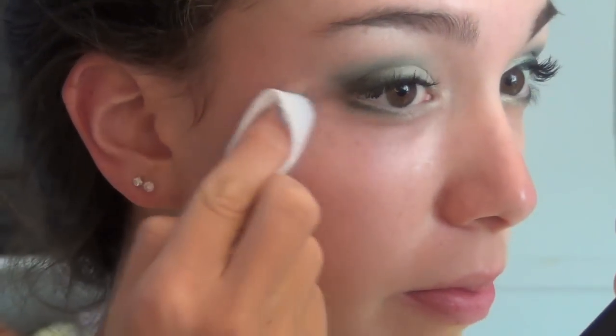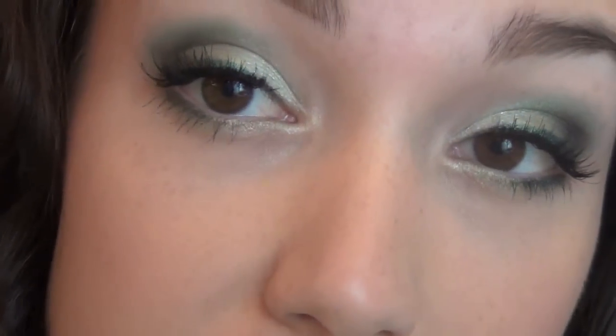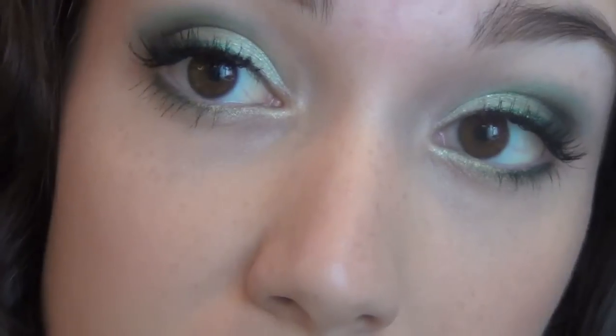Then I'm taking a makeup remover wipe and just cleaning up any green fallout that I had underneath my eyes. Here's the finished eyes — I went ahead and did my mascara.